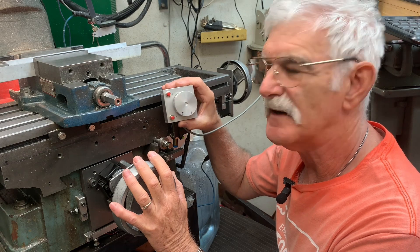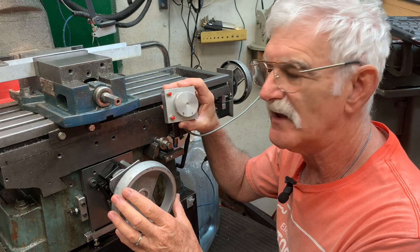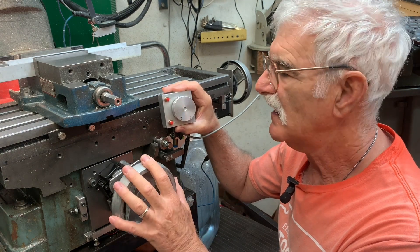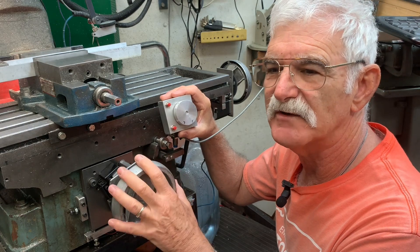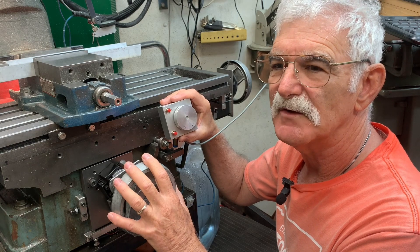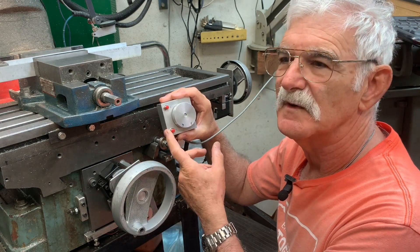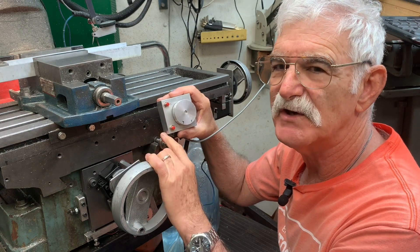The one thing I'm not real happy with when I converted my mill to CNC is that it took away the ability for me to turn the hand wheels directly, and there's times when that's really handy. A real MPG, which costs about a thousand dollars, is great — it lets me spin a dial and turn these cranks just as if I was right on them. I'm not going to pay anything like that.